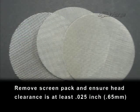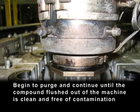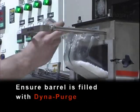Remove screen pack, and ensure head clearance is at least 25 one-thousandths of an inch. Note: if unable to do either, refer to DynaPurge SF in the grade selection guide. Begin to purge, and continue until the compound flushed out of the machine is clean and free of contamination. Ensure barrel is filled with DynaPurge.